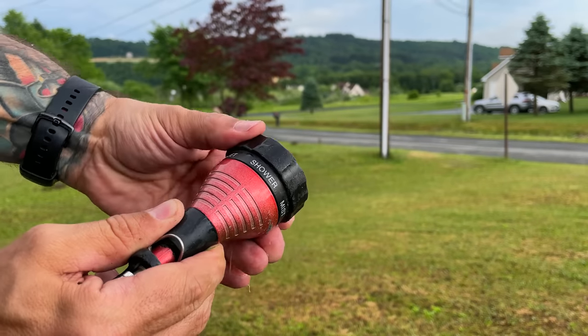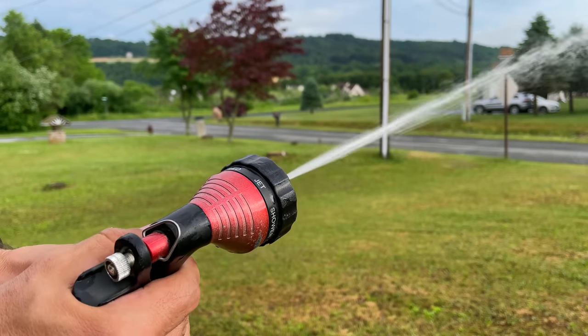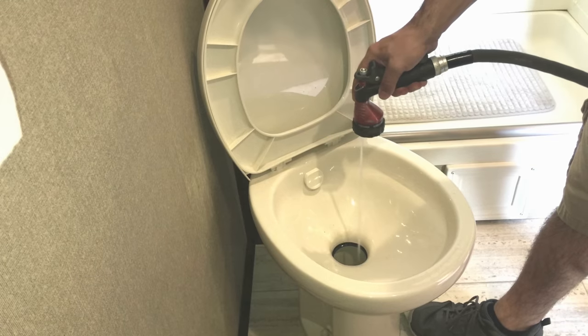Now let's talk about some additional cleaning procedures outside of the normal dumping and filling process. If you think you might have a poop pyramid because you haven't been following these procedures in the past, one thing you can do is take a hose with a nozzle and shoot it straight down into your toilet. This high-pressure jet of water will help break up anything that falls directly down and may sit at the bottom of your tank.